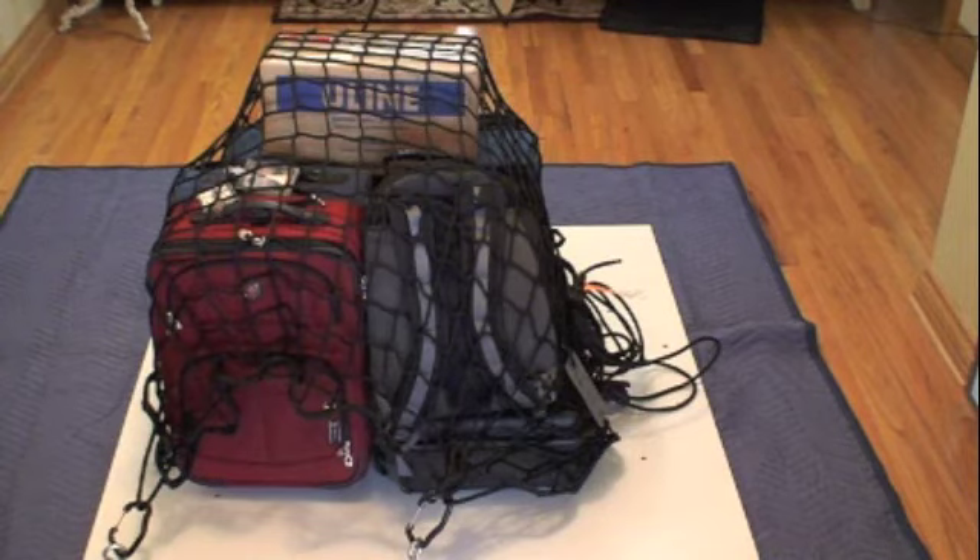Demonstration of the removal of a load tamer net from an average load on a floor mount.